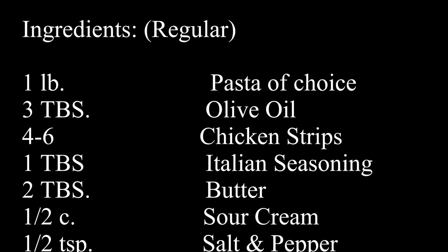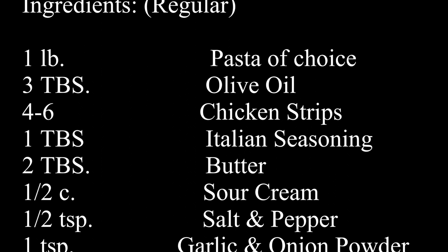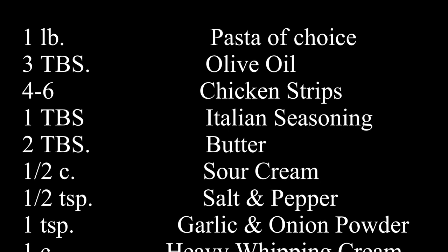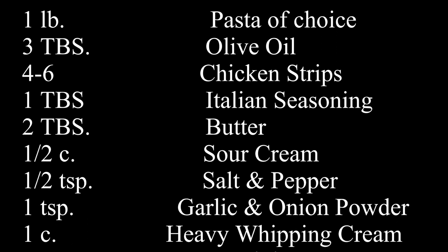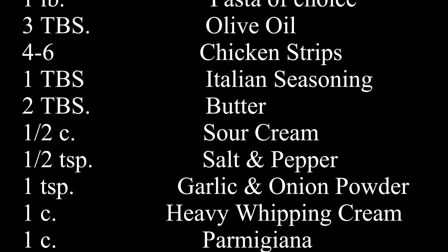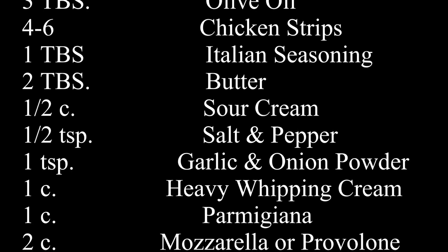For today's ingredients, you're going to need a pound of your pasta of choice, three tablespoons of olive oil, four to six chicken strips or two whole chicken breasts, one tablespoon of Italian seasoning, two tablespoons of butter, one half cup of sour cream, one half teaspoon of each salt and pepper, one teaspoon of each garlic powder and onion powder, one cup of heavy whipping cream, one cup of parmesan cheese, and two cups of mozzarella or provolone cheese, or a mix of the two.